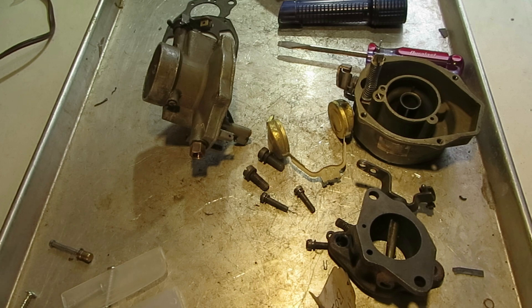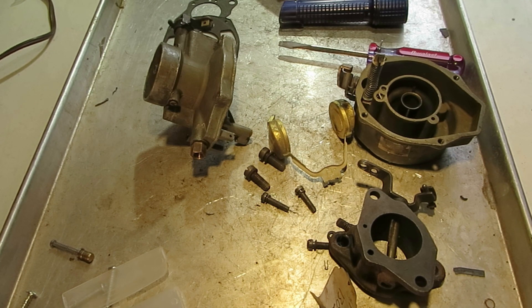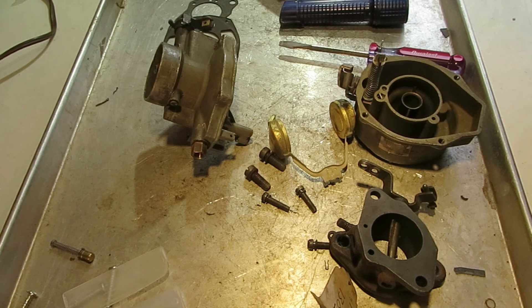I'm Mike's Carburetor Parts. I want to talk a little bit about the Rochester One Barrel — the Rochester B, to be specific — and talk about the idle and off-idle circuits on this carburetor.